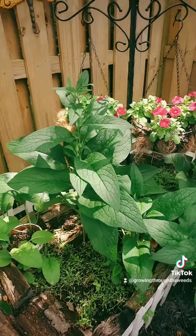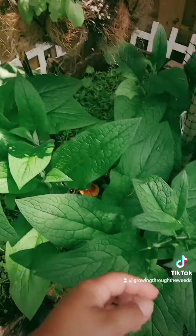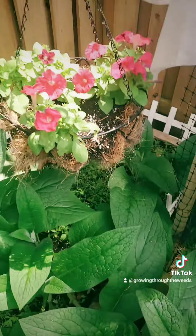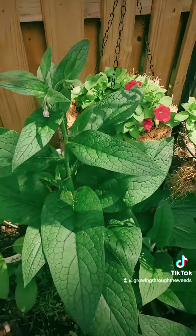But on a brighter note, my comfrey and my petunias in the pollinator patch look really good. They've grown nice and big and they're putting off their little flowers. These petunias opened up — they look really nice, but you've got to pluck off all the dead ones. That way they'll bloom some more.